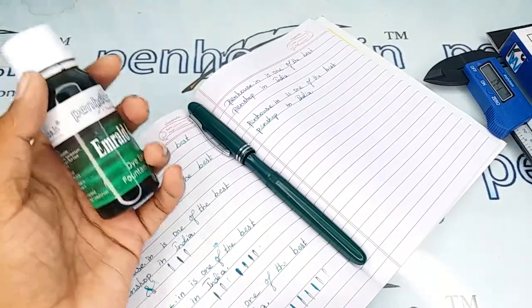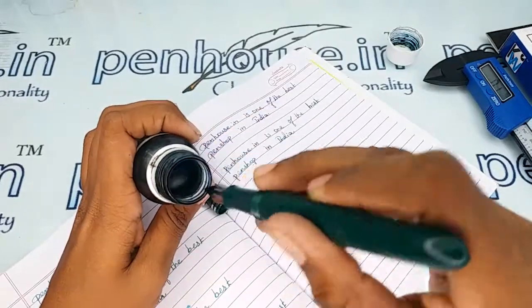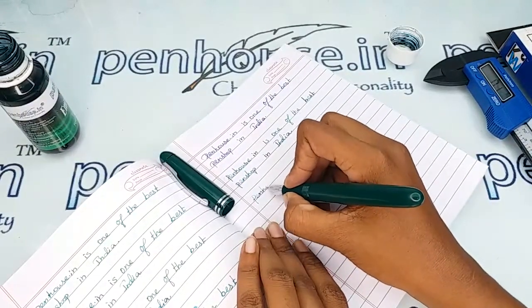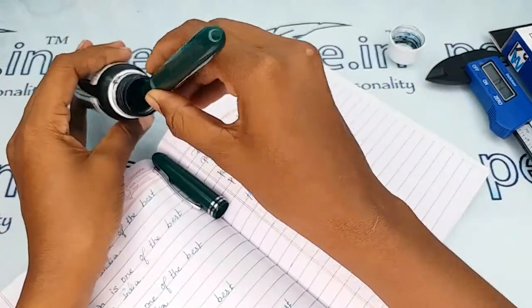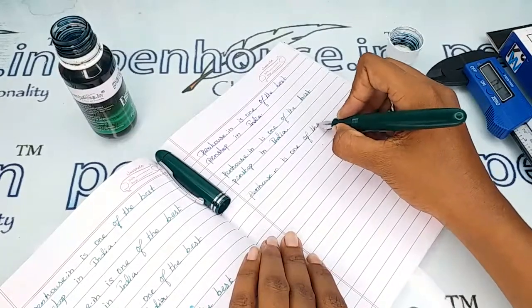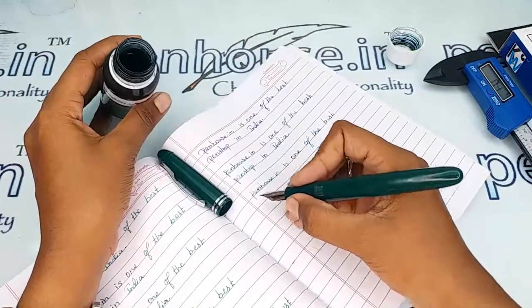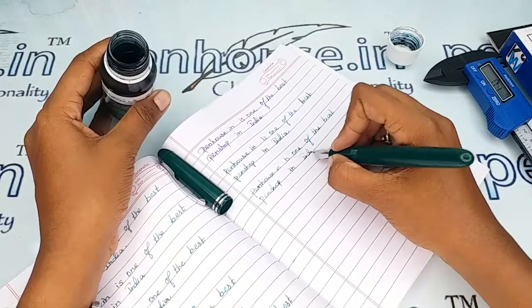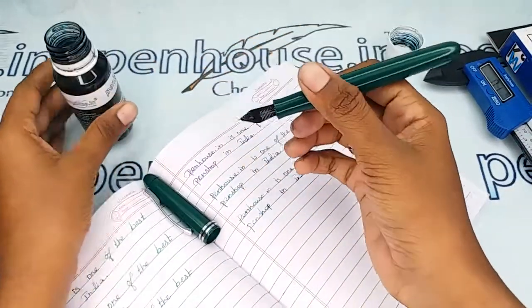For the writing sample, I am using our Penhouse Emerald Green ink. The writing is really smooth and very good. As this is a flex nib, here are some flex writing samples as well.